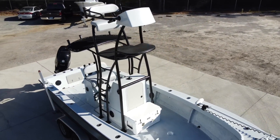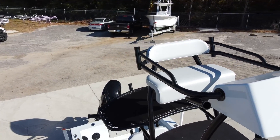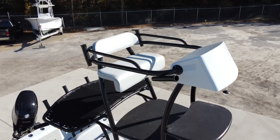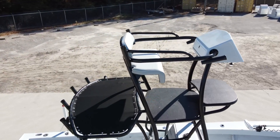We added a custom backrest that has four rod holders and three cup holders. Above that you'll see the standard four rod holders off the back of the tower. This customer also added the additional Kingfish rod holders out the sides.